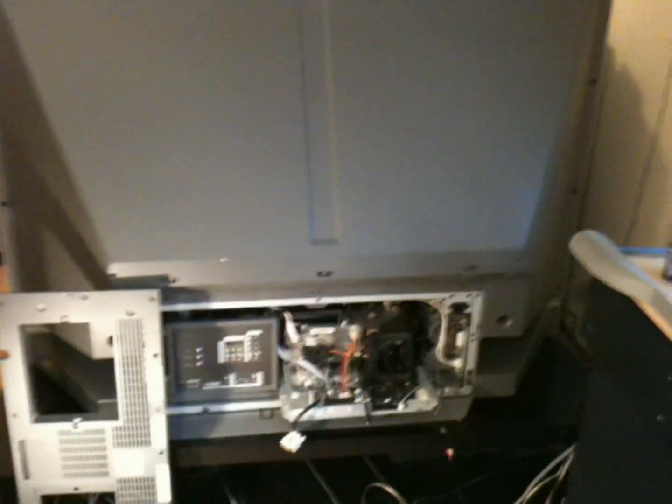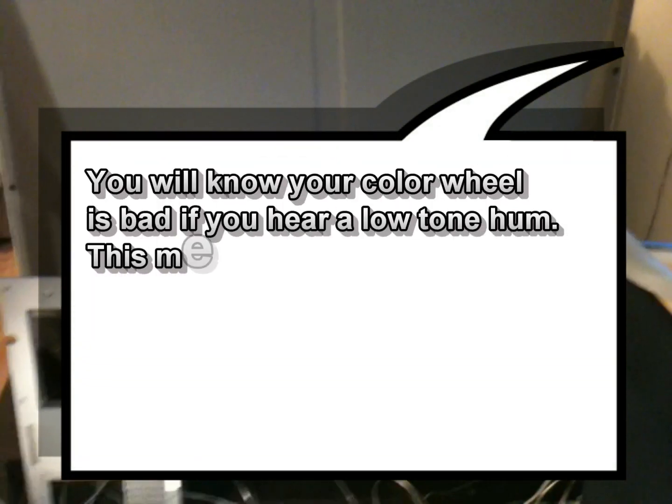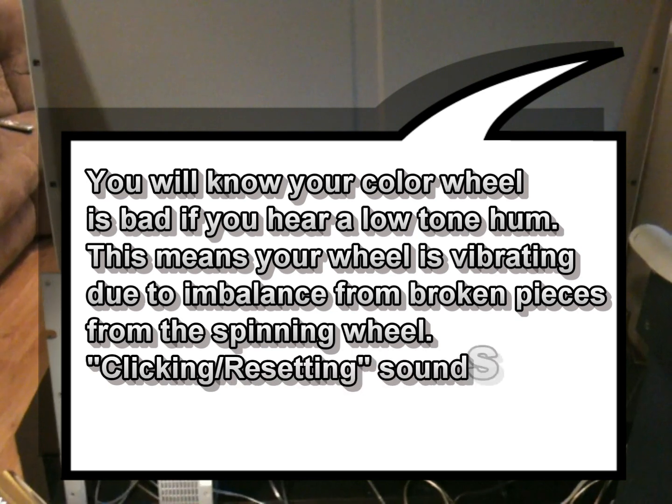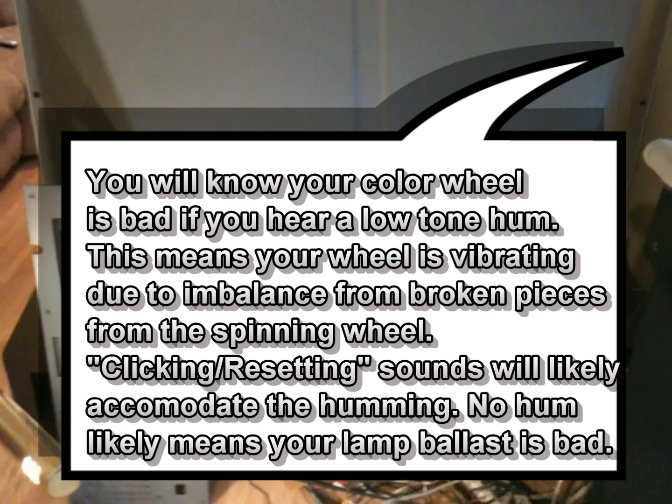I'm going to repair my DLP television. The color wheel has been damaged and I'm going to pull that out to show how I found what condition it was in and how to get to the part.